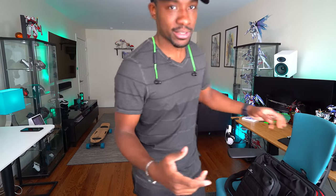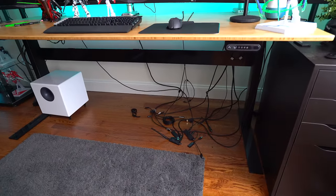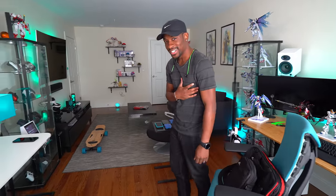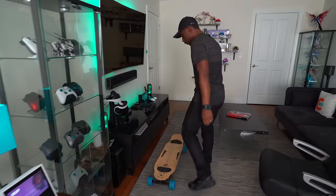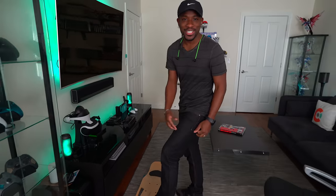Now guys, do you see this over here? My baby's missing — she's in the shop, though, she'll be back. That's why the screens are all black. But moving on, over here, this is what my baby got me. She got me the Z-Board 2, and she worked with Z-Board to get this in-house.